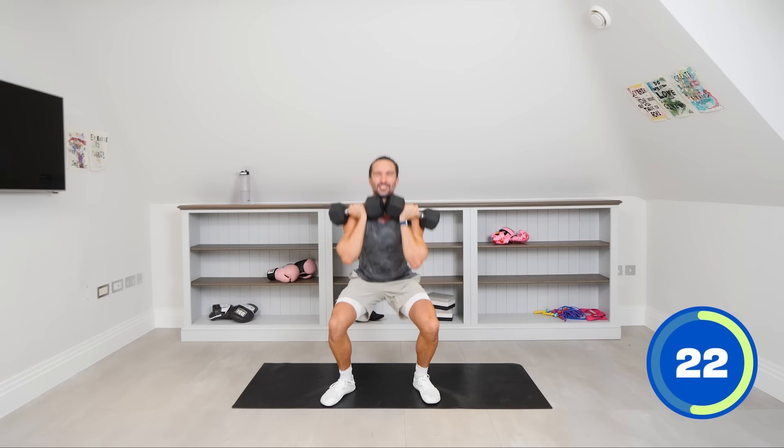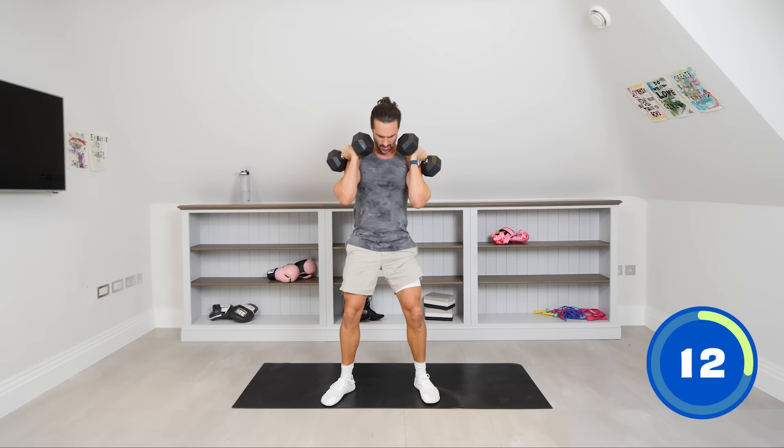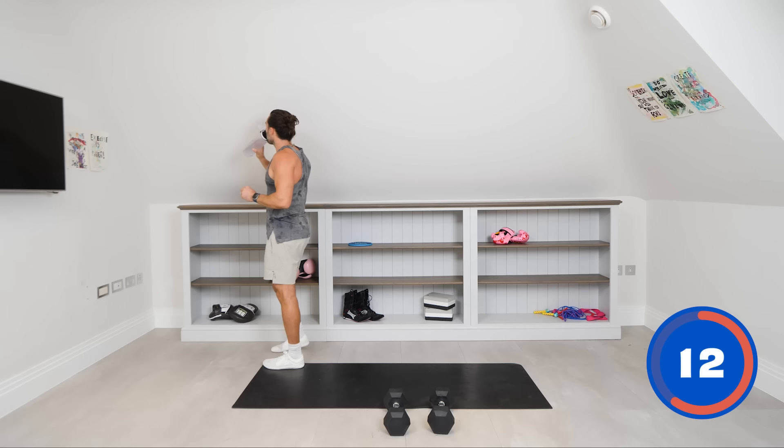20 seconds left. Come on, legs now. Last rep. That didn't get any easier. Quick drink if you can. We're going again — bicep curls, last set.